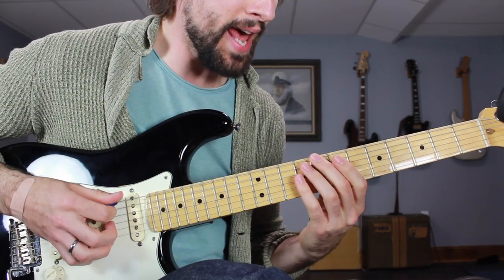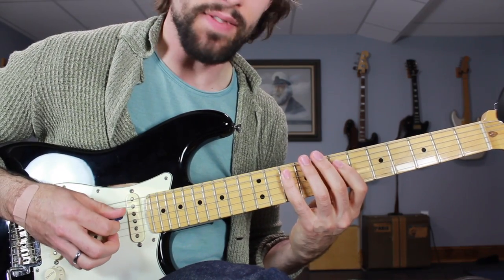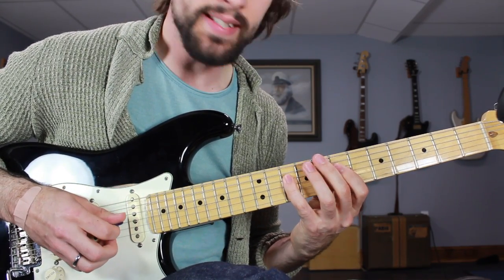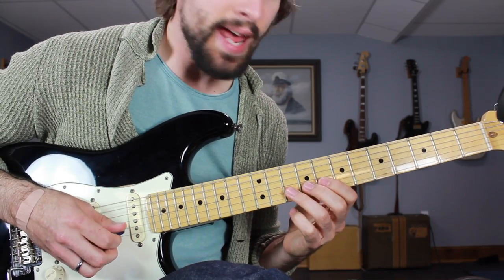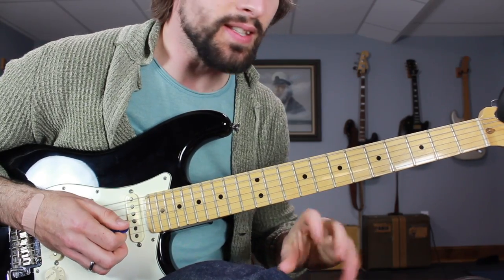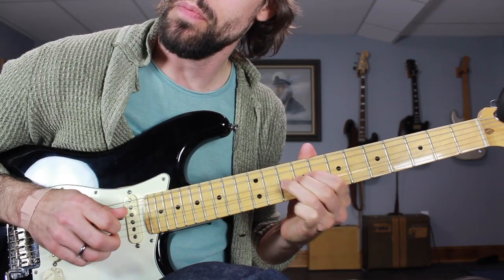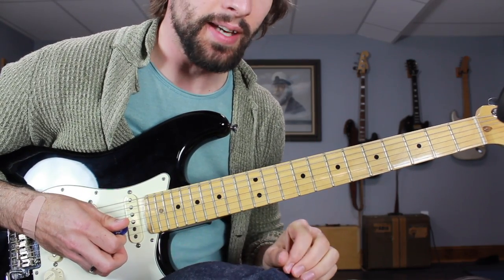The C major pentatonic scale positions are: 8-10 on the low E, 7-10 on the A string, 7-10 on the D string, 7-9 on the G string, 8-10 on the B string, and 8-10 on the high E. This is the scale we're using to create that very classic Hendrix style lick.